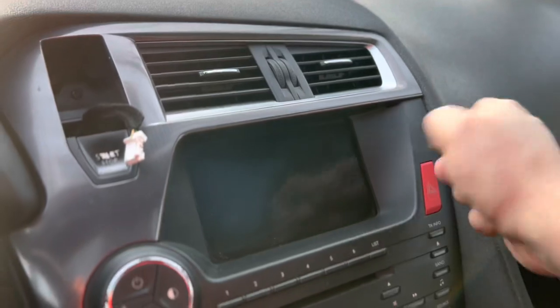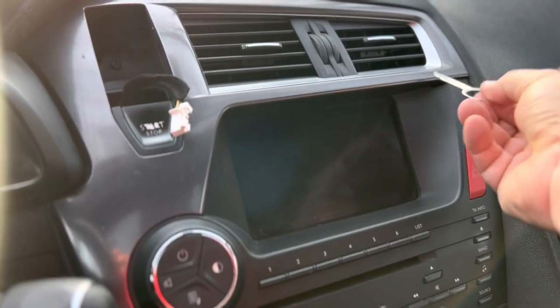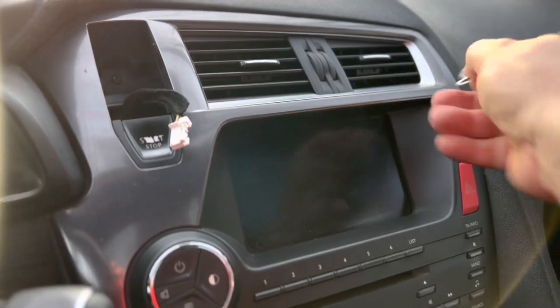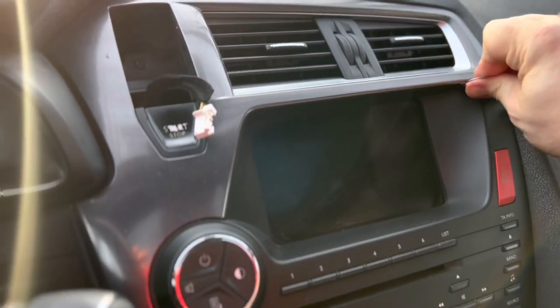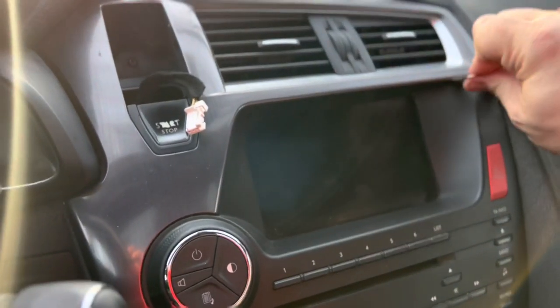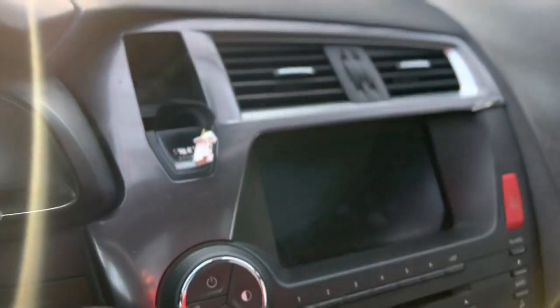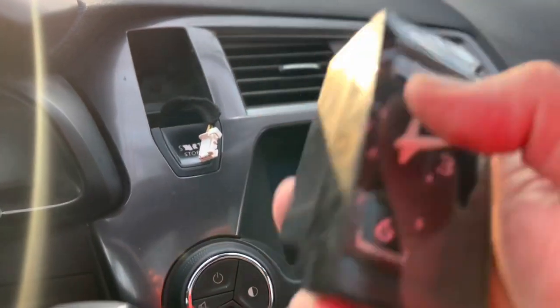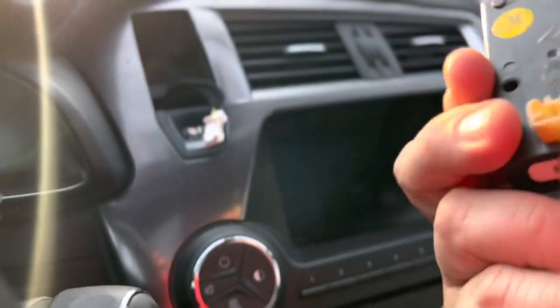We've got a slot here and I'm wondering — looks like this key should fit in there perfectly. No, don't feel it unlocking. So we need to check the manual maybe, but in the meantime let's see what happens when we hook the clock back again and if it's reset itself to 12 o'clock.